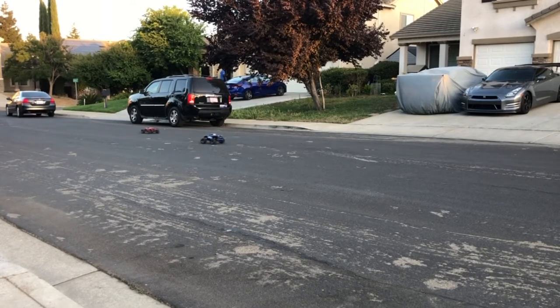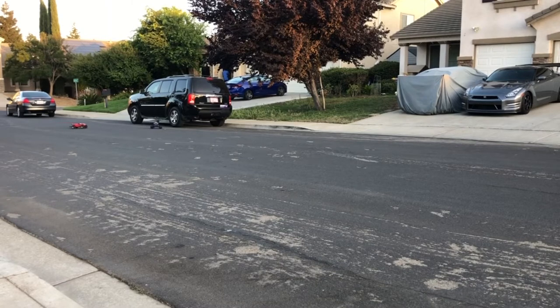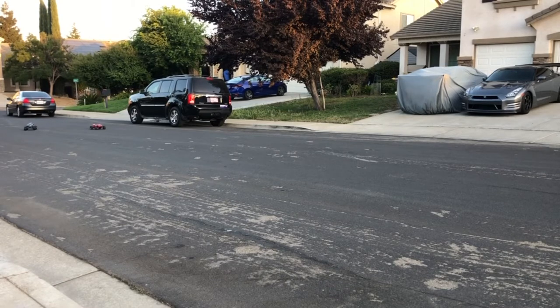The Stampede is not running brushless anymore because I learned my lesson — don't drive a 2-wheel drive Stampede with the stock drive shaft. It broke my drive shaft. There we go.